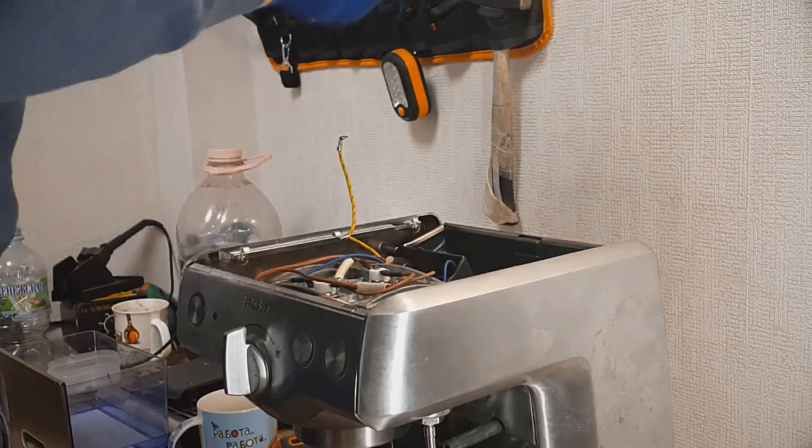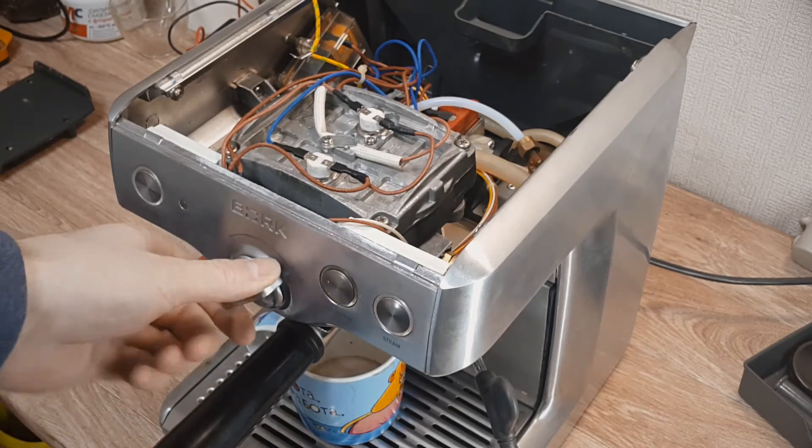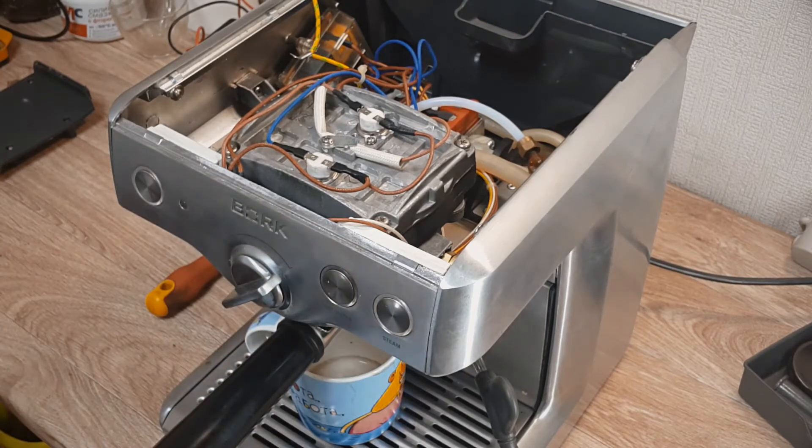Let's try to make a cup of coffee. For this I turn the selector to the right side and wait for pre-infusion. After this you can see the infusion through the porta filter.